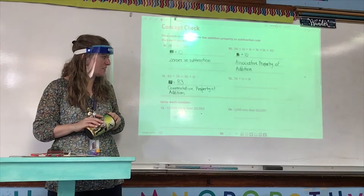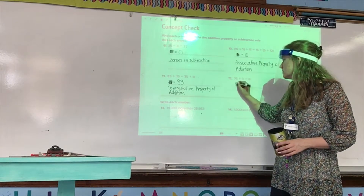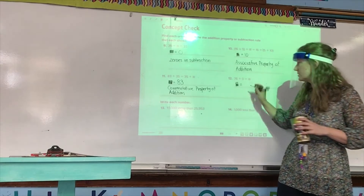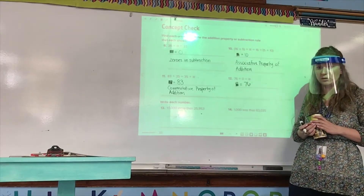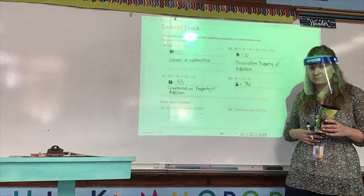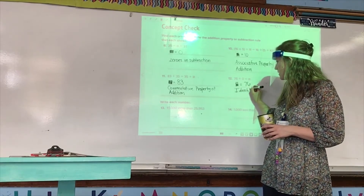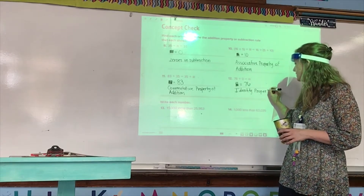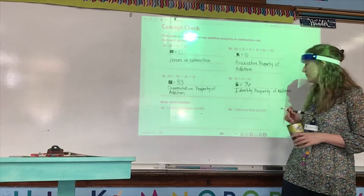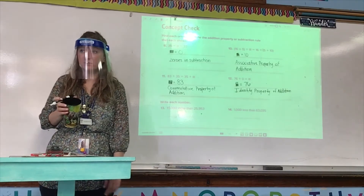Number 12: 76 plus zero equals blank. Carla, what is the unknown in this problem? The unknown is 76. And what addition property does this problem show? The identity property of addition — because for identity property, we're looking for a zero and an addition sign. For zeros in subtraction, we're looking for a zero and a subtraction sign.